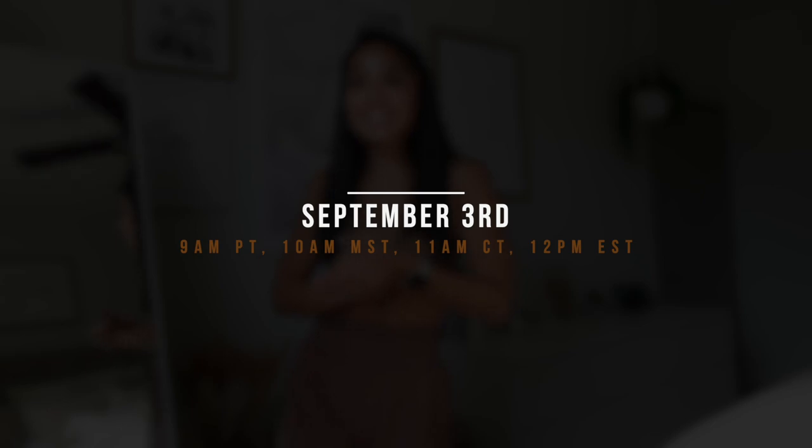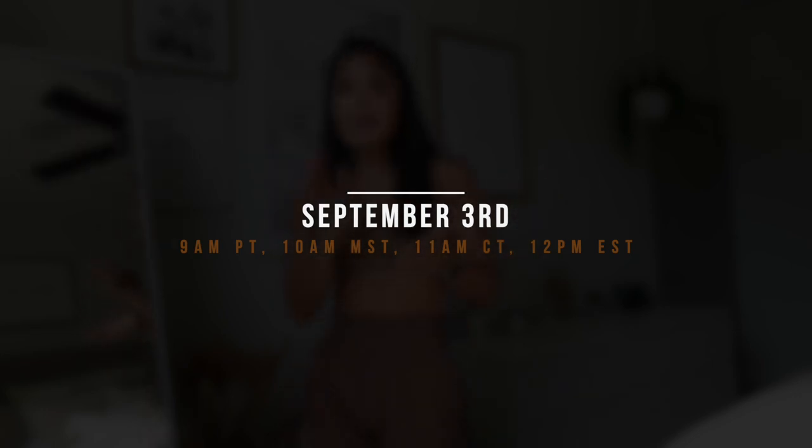This collection launches on September 3rd at 12 p.m. EST. They did change up the time — that's 9 a.m. PST, 10 a.m. Mountain Time, 11 a.m. Central, and 12 p.m. Eastern.